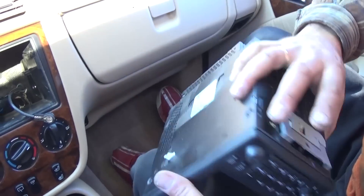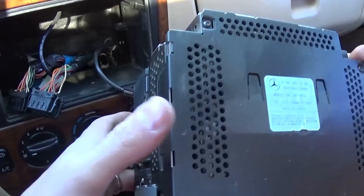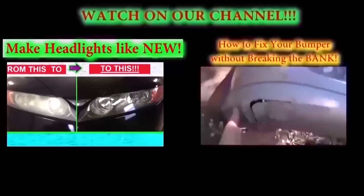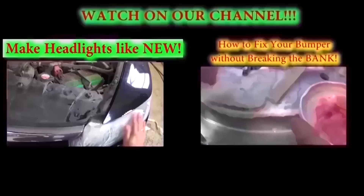To put it back together, just reverse what we did. Connect the wires back and push the radio unit in. Thank you for watching — don't forget to subscribe and give us a like. We have a new video on our channel every day.